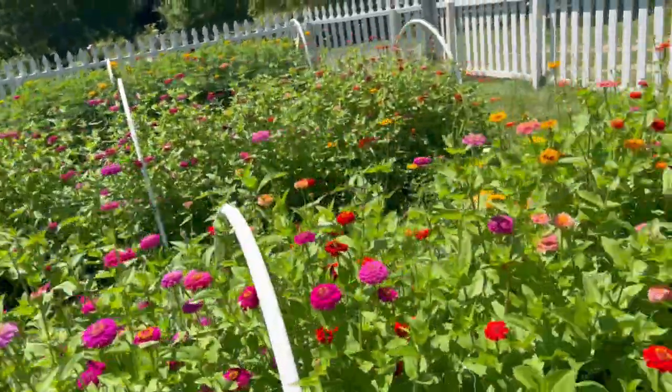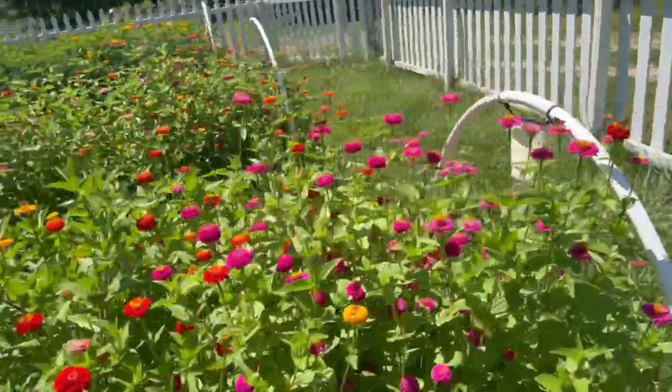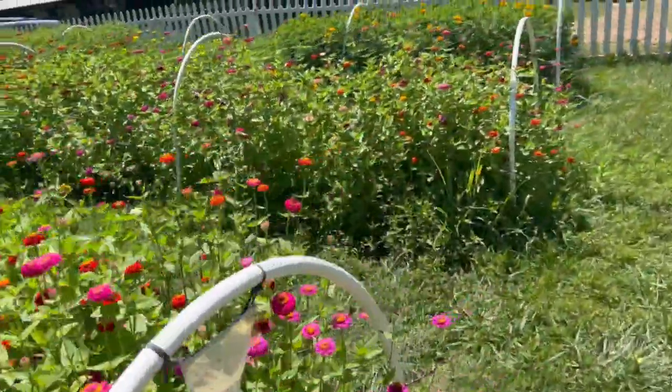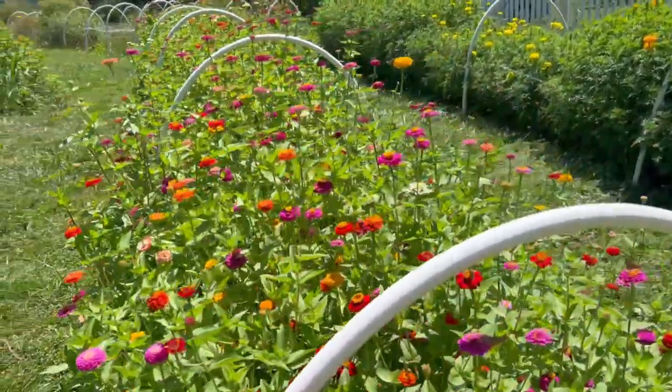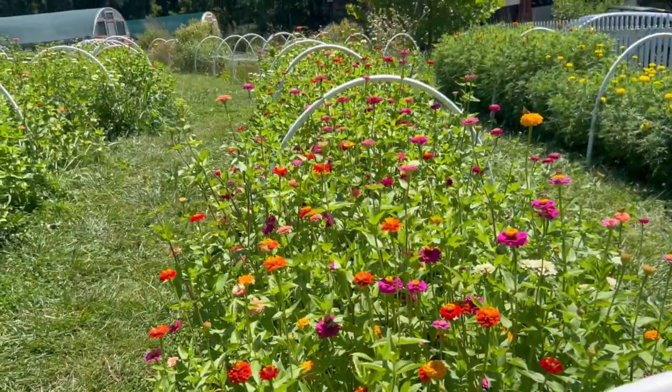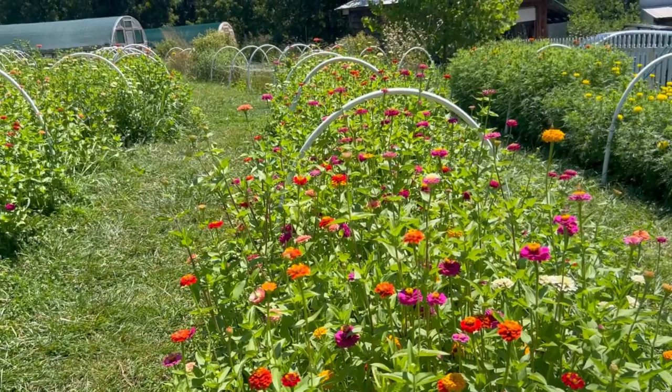They're easy to grow. You can theoretically direct-sow them — people do it — but I don't. I start these around the end of April and aim to plant them out about the same time as tomatoes, when nighttime temperatures are above 50 degrees.